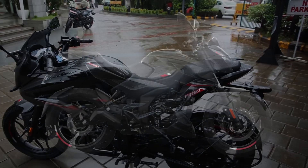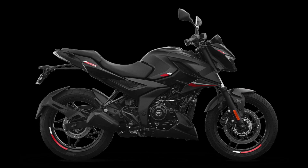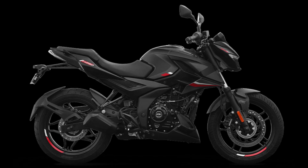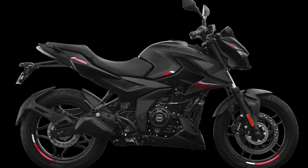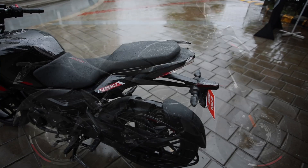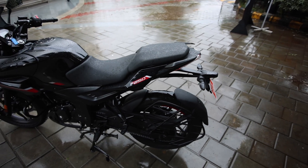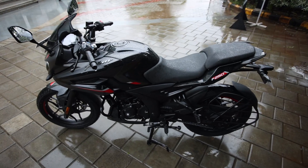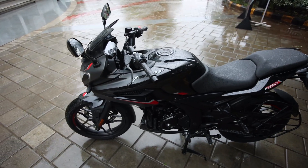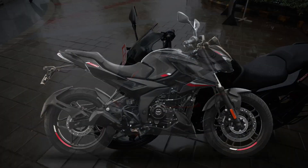Bajaj ne launch ki hai apni Pulsar N250 all black variant priced at Rs 1,49,978 and the Pulsar F250 all black variant also priced at Rs 1,49,978 ex-showroom.